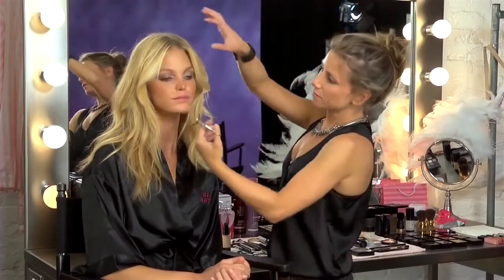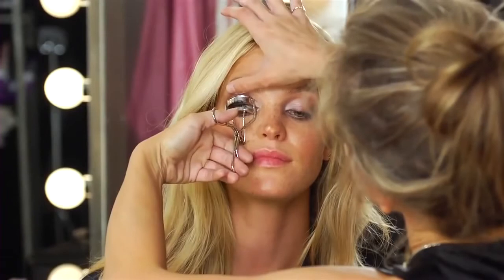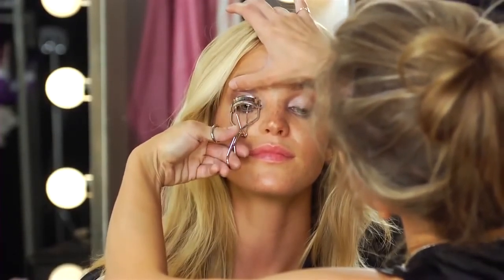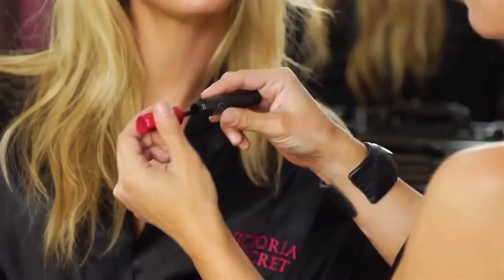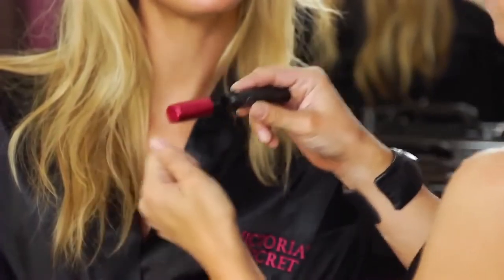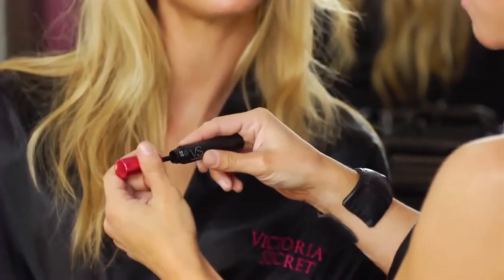So now we're going to go ahead and curl the lashes. Get as close to the lash line as you can without pinching yourself. This is the VS Triple Drama Mascara. The one thing I want to tell you about this mascara — and it's mascara in general — is you don't want to pump the mascara. You don't want to do that; it dries the mascara out.